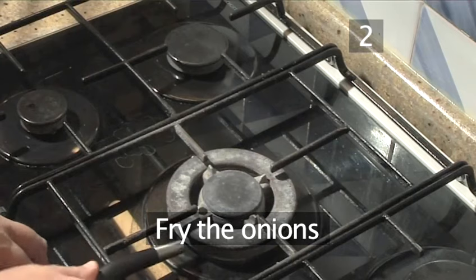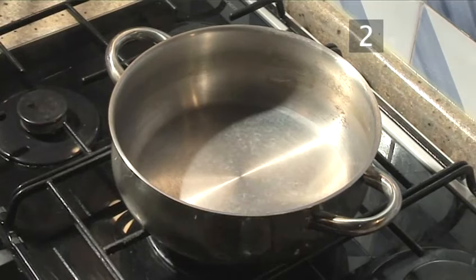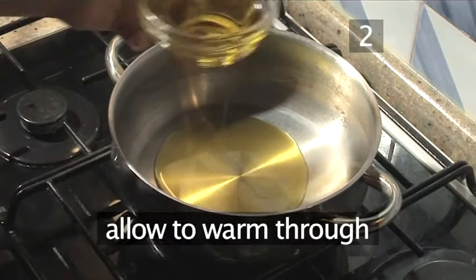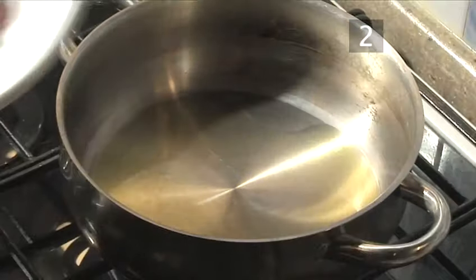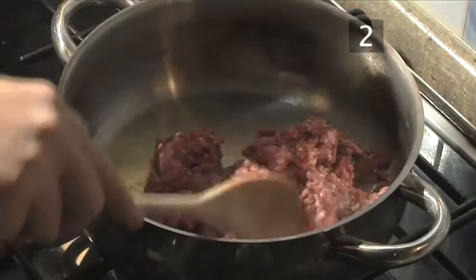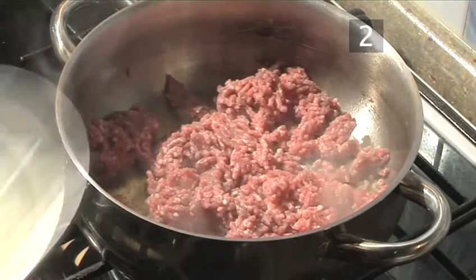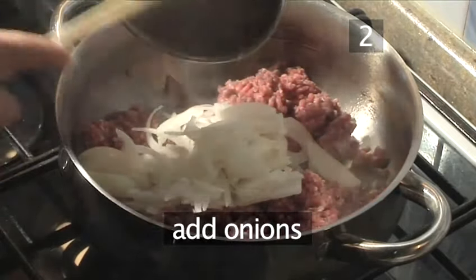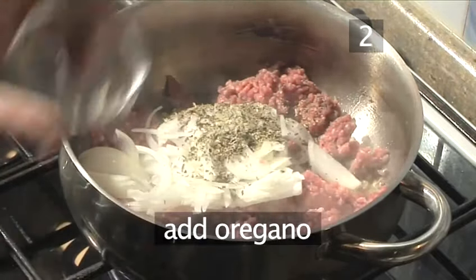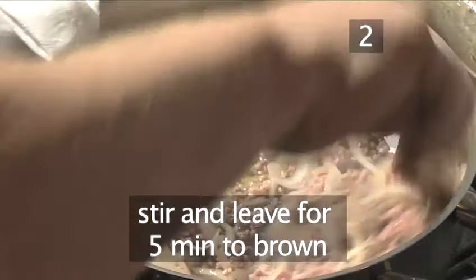Step two: fry the onions. Place the cooking pot on a medium heat. Add half of the oil and allow it to warm through. Once warmed, add the meat, stir, then add the onions and the oregano. Mix well and leave the meat to brown. This will take approximately five minutes.